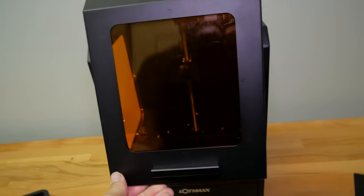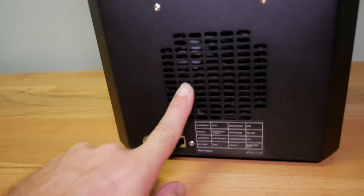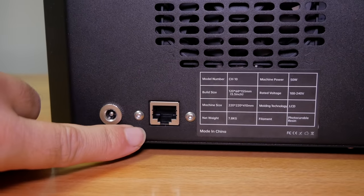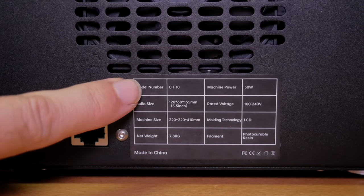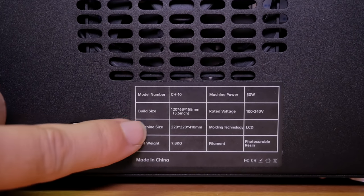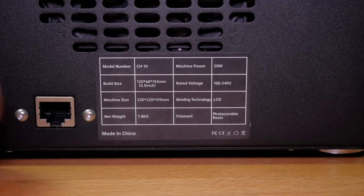Let's check out the back — it's pretty clean, and at the bottom there's a pretty large fan. Here we plug in power from the adapter, and here's our Ethernet interface plug. There's also information about the machine: the model number, power which is 50 watts, build volume which is 120 by 68 by 155 millimeters, the machine size itself, and the weight of 7.8 kilograms.